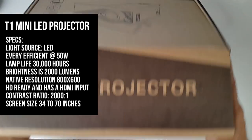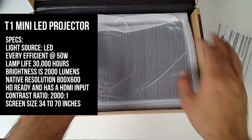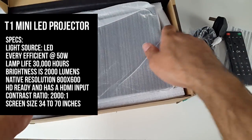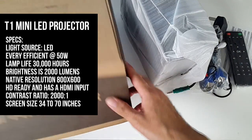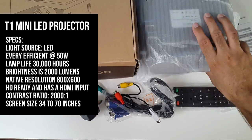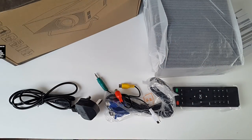So let's go through the specs — I'll put the specs on the screen so you guys can have a quick read. This is an LED projector, energy efficiency is only 50 watts, lamp life is 30,000 hours. Brightness is 2,000 lumens, native resolution is 800 by 600. This is HD ready and it has an HDMI input. Contrast ratio is 2,000 to 1 and the screen size it can project is 34 inches to a massive 70 inches.